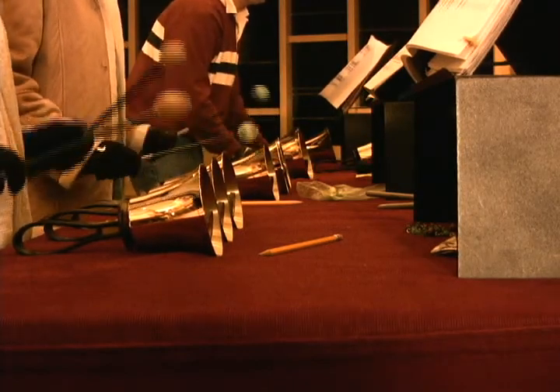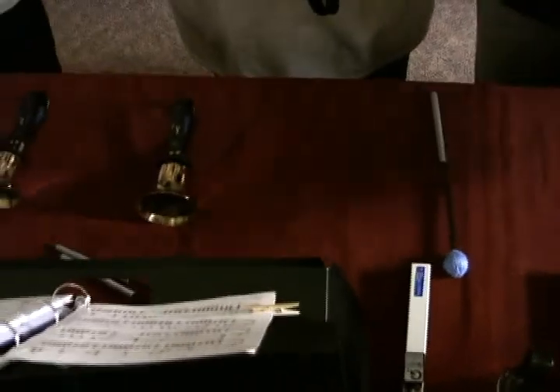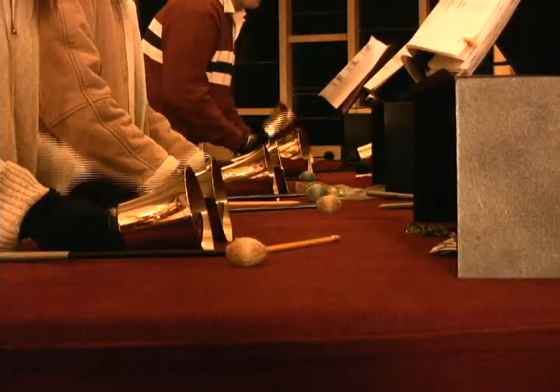The bells themselves are little cups of brass with, of course, the clapper inside that makes the noise, and plastic handles. They go anywhere from little tiny egg-cup-sized things to great big ones, like a giant flower pot.